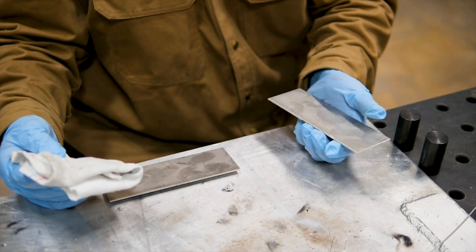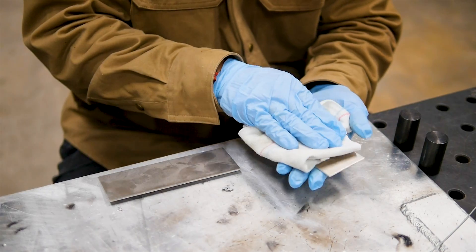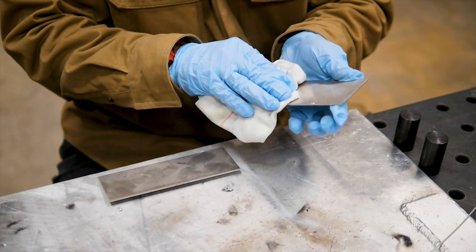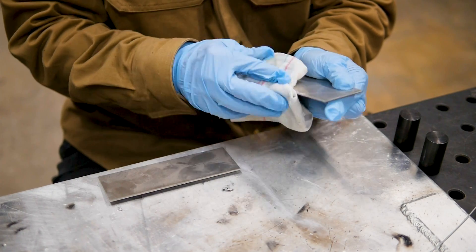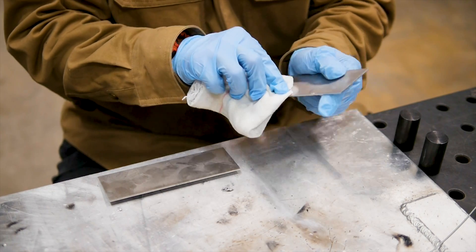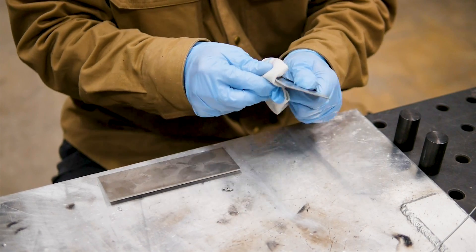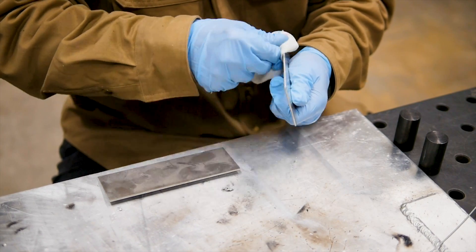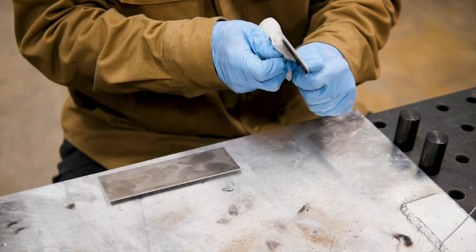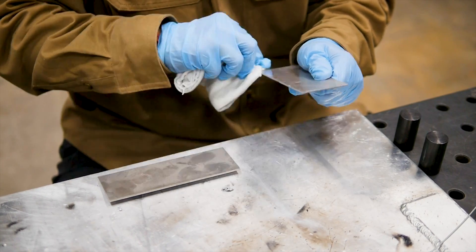Cleanliness while you're welding aluminum is very important. The aluminum I have today has some grease, oil, and contaminants, so I'm going to clean it off with a mixture of phosphoric acid and some other deoxidizers. Those are going to make sure that we get all the hydrocarbons, grease, or any of the manufacturing leftovers that are stuck on the plate — make sure to get those off.